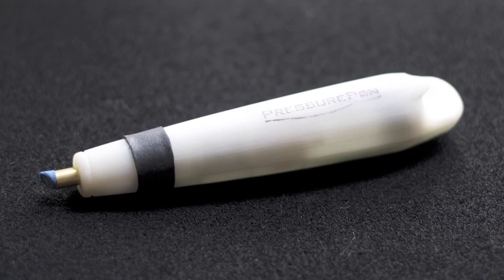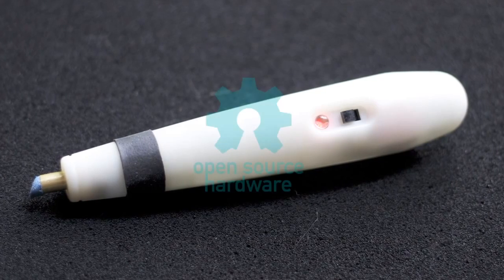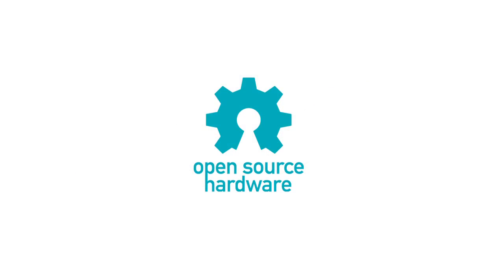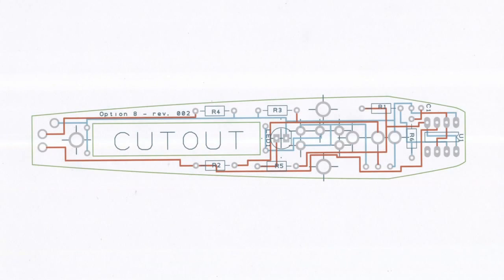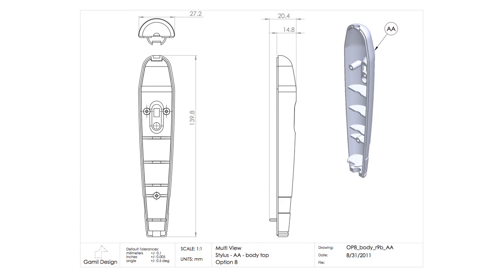The Pressure Pen is inexpensive both to make and to buy, and it's going to be open source. It's all open source hardware. The STL files for the shell, all of the circuit diagrams and the PCBs will all be open source and you'll be able to download and, if you have a 3D printer, print your own.